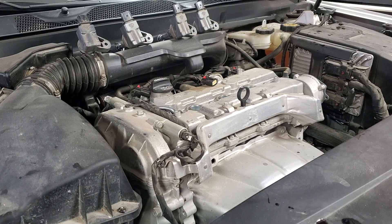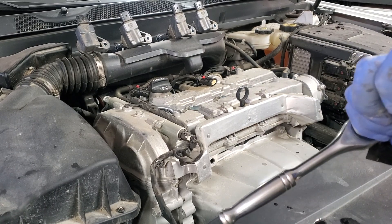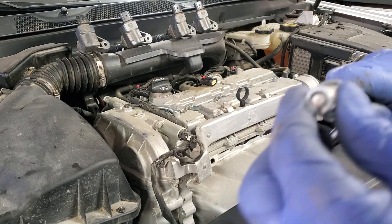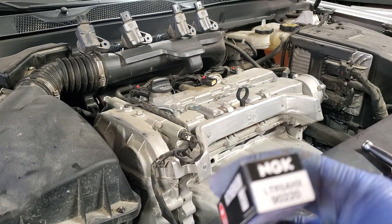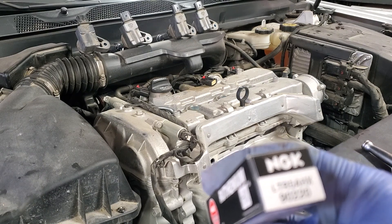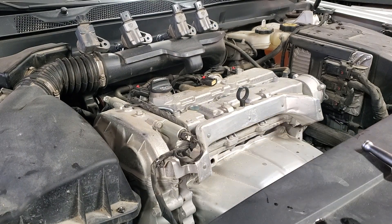We will use a spark plug socket and ratchet to get the plugs out. For the socket, use a 5/8" spark plug socket — the only difference from a regular socket is it has a rubber insert inside so when the spark plug goes in it stays there. The part I'm using is NGK Ruthenium, the best on the market, lasts at least 100,000 km. The part number is LTR5AHX, bottom number 90220.